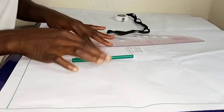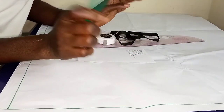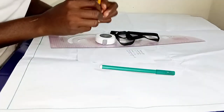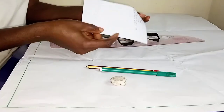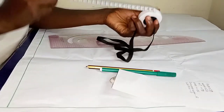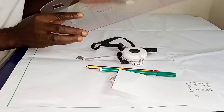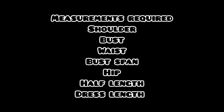These are the tools you are going to need to draft our pattern for our dress. We are going to need our marker, pencil, and eraser. You will need your measurements, your tape measure, and lastly your pattern master. If you don't have a pattern master, you can work with the tools that you have as long as you get the same results.